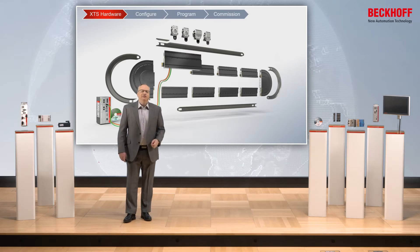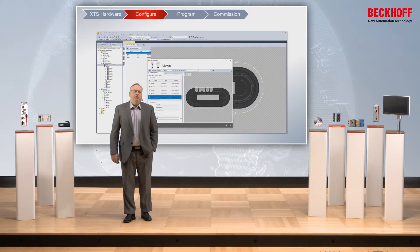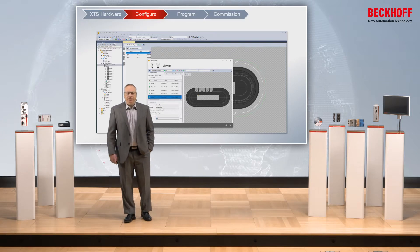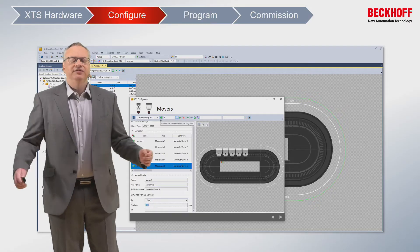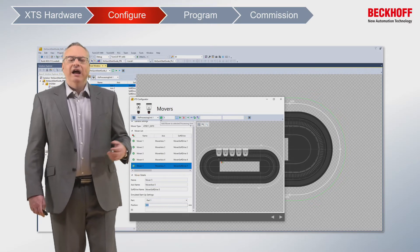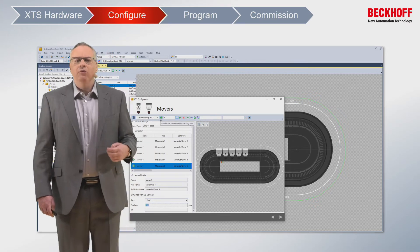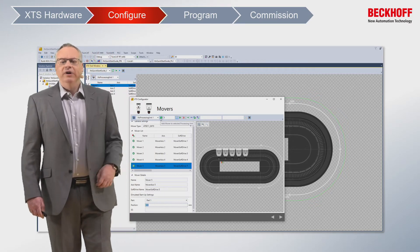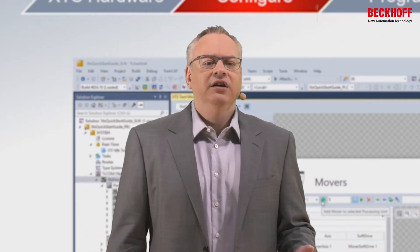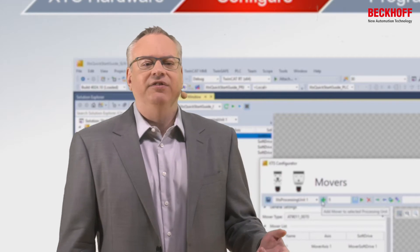For such a modular system, we require also modular software. What we can do with the XTS is we simply scan the system in as it's built. This then gives us a graphical format of where everything is, we add then the appropriate number of movers to the system. Once we have all the movers in, we can then start the system. Going from a system that's not running to a system that has the first mover moving takes less than five to ten minutes.